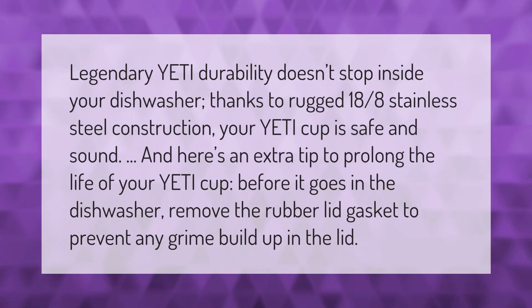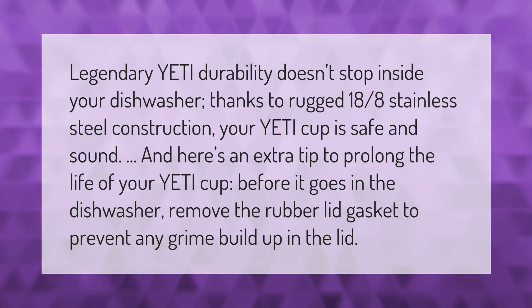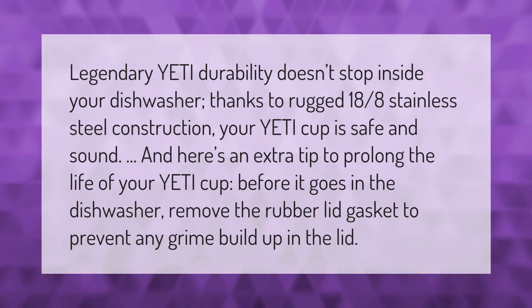Legendary YETI durability doesn't stop inside your dishwasher. Thanks to rugged 18/8 stainless steel construction, your YETI cup is safe and sound. Here's an extra tip to prolong the life of your YETI cup: before it goes in the dishwasher, remove the rubber lid gasket to prevent any grime build-up in the lid.